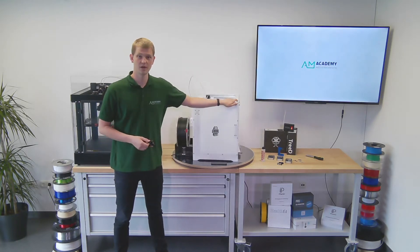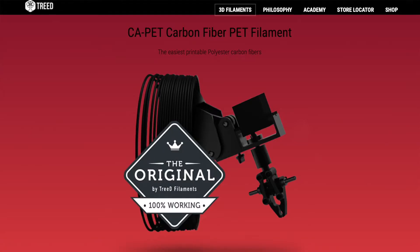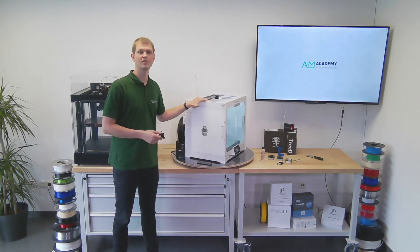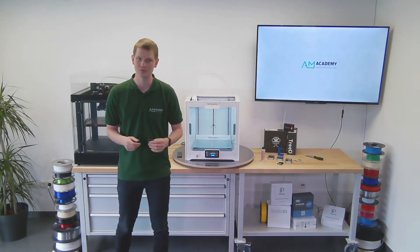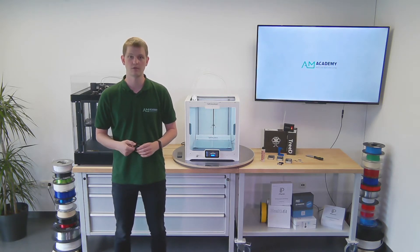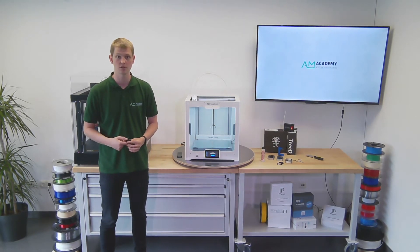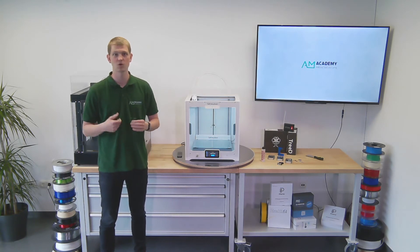We got a roll of fiber reinforced filament from our friends at Treed Filaments down in Italy, and we wanted to test this with our Ultimaker printer. The problem was that this printer currently has an AA print core with a 0.4 millimeter nozzle — printing two kilograms of fiber reinforced material with that would wear it out very quickly. So we started looking at options, and there's a CC print core by Ultimaker designed for printing fiber reinforced filaments, with a 0.6 millimeter nozzle.